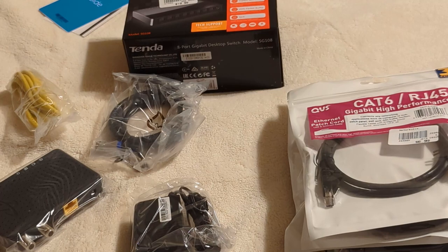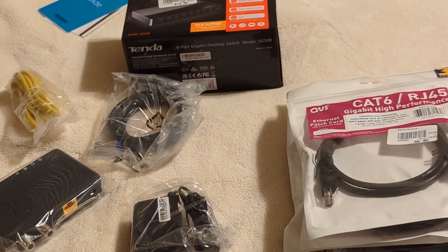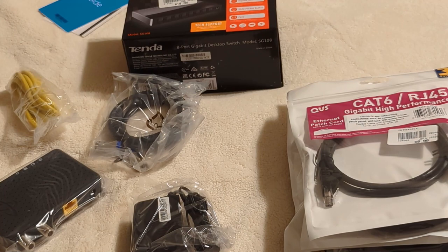From the research I've done, these things can actually work really, really well — almost near the speed and reliability of proper Cat5e or Cat6 cabling in the house. So if it works as well as I think it should, this is going to be the ideal solution. I'm going to go ahead and get it all hooked up and see what happens.